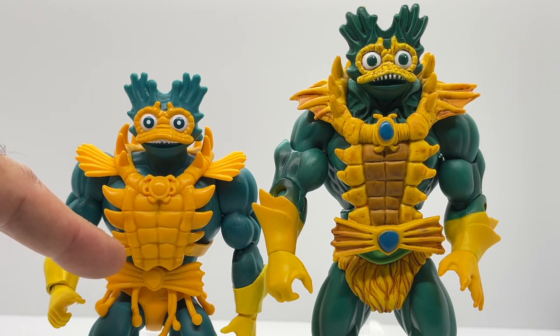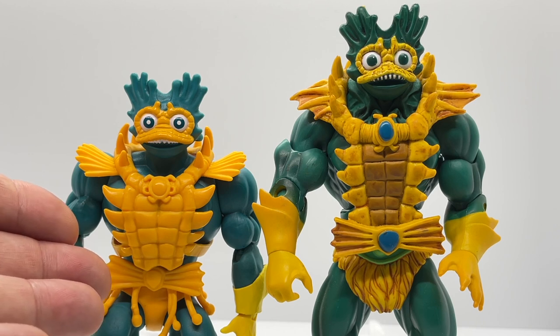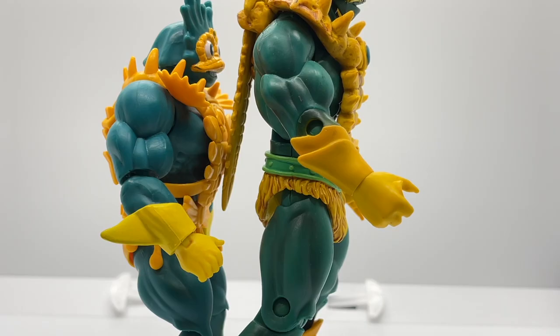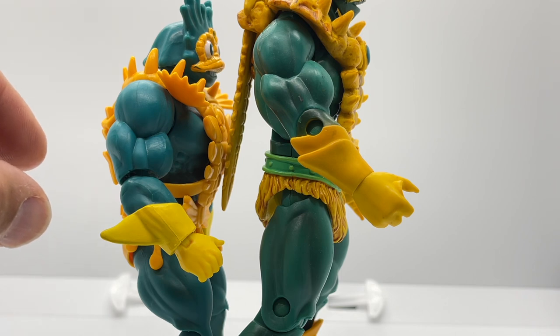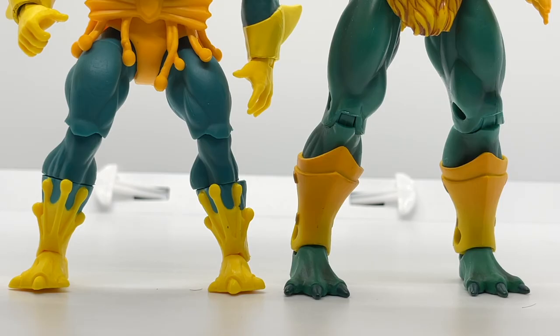There are also similarities in the belt detail, but the Lords of Power version has a more dangly, seaweed-y type belt that gives it a very different look than the Classics figure. The Classics version forearm armor is a more subdued version of the Lords of Power shark-fin forearm armor, which looks more like a traditional forearm armor piece. The shin armor on the Classics version is a more traditional sculpt, whereas the Lords of Power version has that seaweed-y, tentacle look that echoes his belt design.